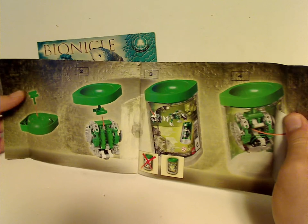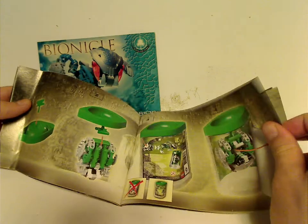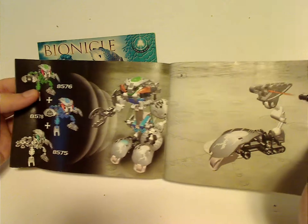There's instructions on how to put it back in the canister and hang it upside down — really cool from back then. And then there's how you can combine them into one of the Kaita sets.